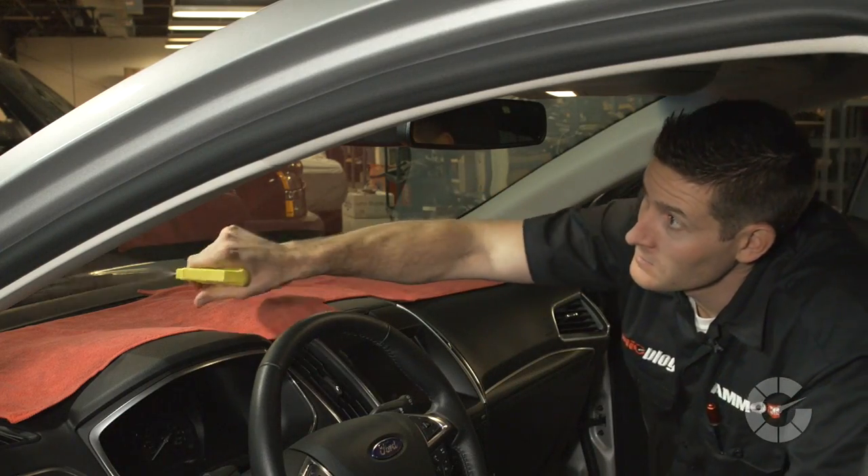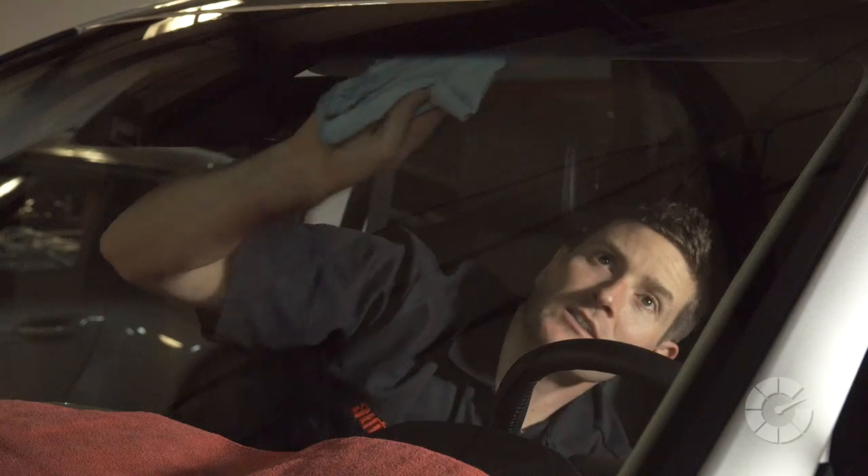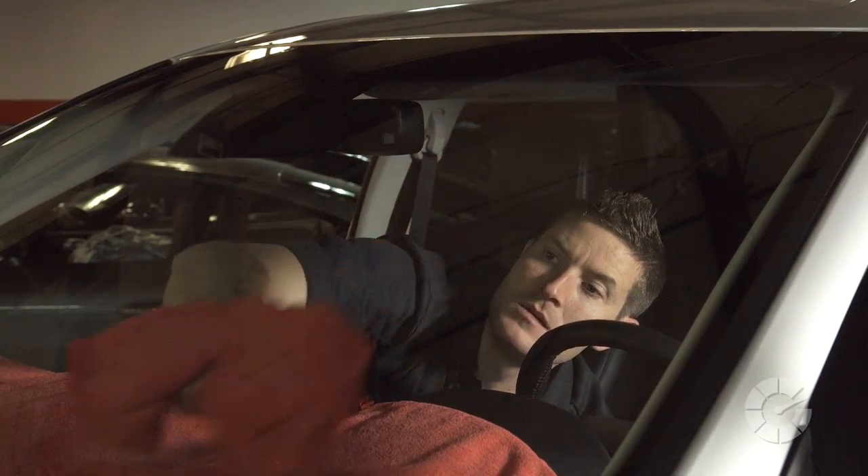Once done with the scrub pad technique, spray a little mist of glass cleaner on the glass towel and use a crosshatch pattern with medium pressure, then quickly buff dry with a clean microfiber towel.